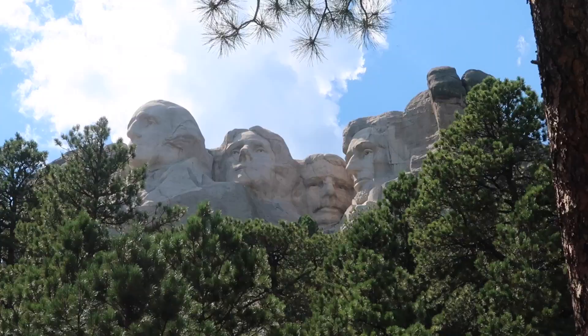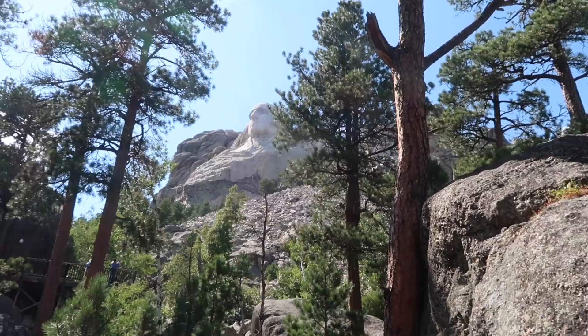We're in the artist studio. We're gonna take the presidential trail and go up right underneath the presidents. It's fun to have all the views of the mountain. There's a lot of stairs on this trail.